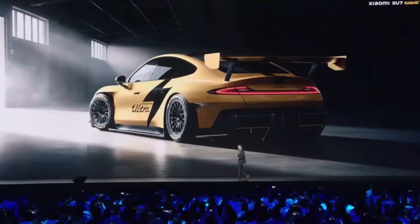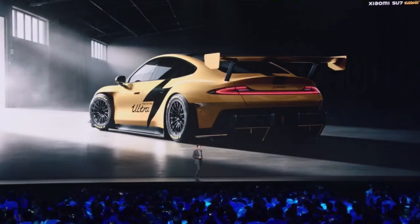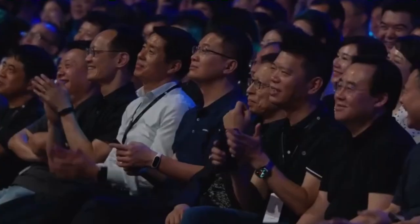We also have a symbol on the side of the car — I designed it myself. If you like it, you can give me a warm applause.